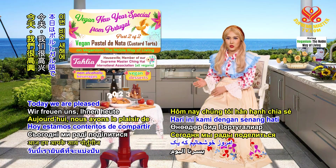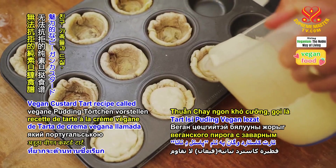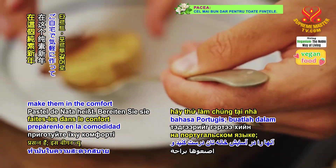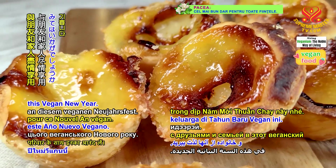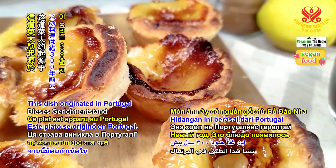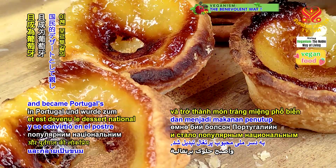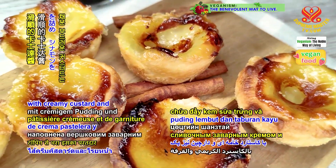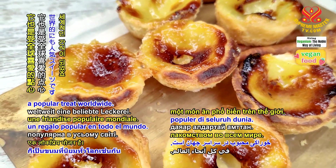Today, we are pleased to share with you an irresistible vegan custard tart recipe called Pastel de Nata in Portuguese. Make them in the comfort of your home and enjoy them with friends and family this vegan new year. This dish originated in Portugal about 300 years ago and became Portugal's popular national dessert. Its flaky crust filled with creamy custard and cinnamon topping is also a popular treat worldwide.